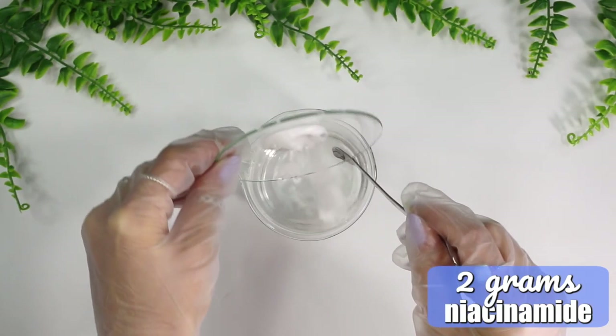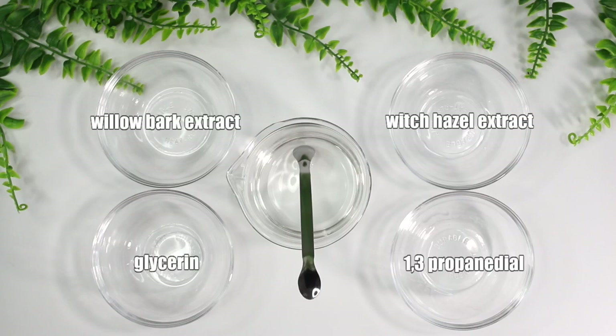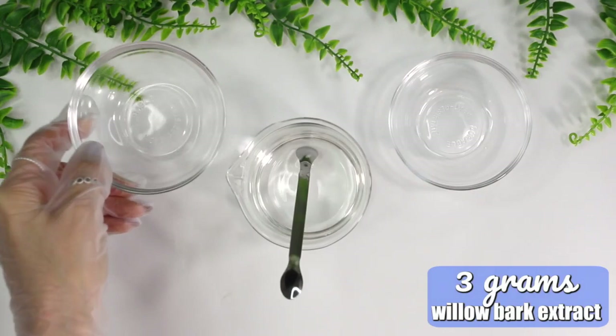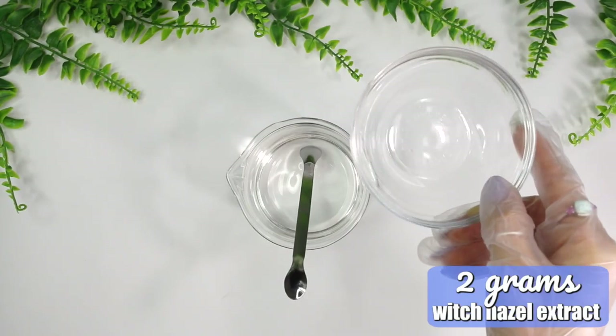Phase B ingredients are added into Phase A: glycerin, propandiol, willow bark extract, and witch hazel extract. I add 2 grams of glycerin, a humectant that helps hydrate the skin, and 3 grams of propandiol, also a humectant. Then 3 grams of willow bark extract, which gently exfoliates the skin, enhances cell turnover, and acts as a natural antimicrobial and anti-inflammatory. Finally, 2 grams of witch hazel extract, which helps treat oily skin, is anti-inflammatory, and soothes the skin.